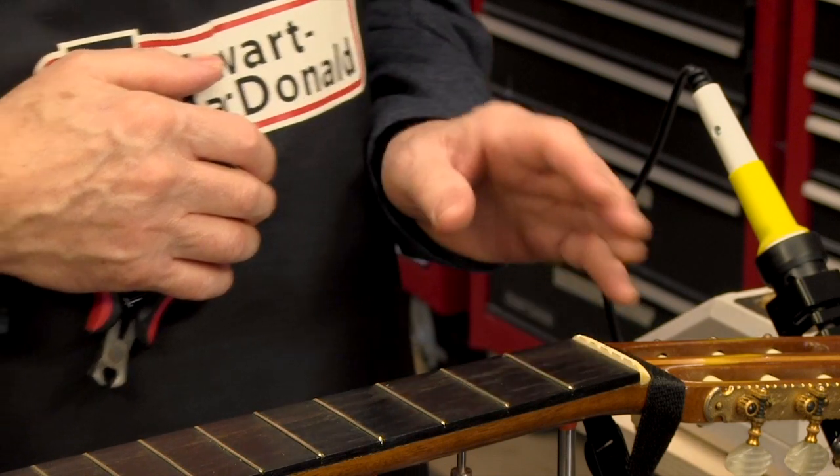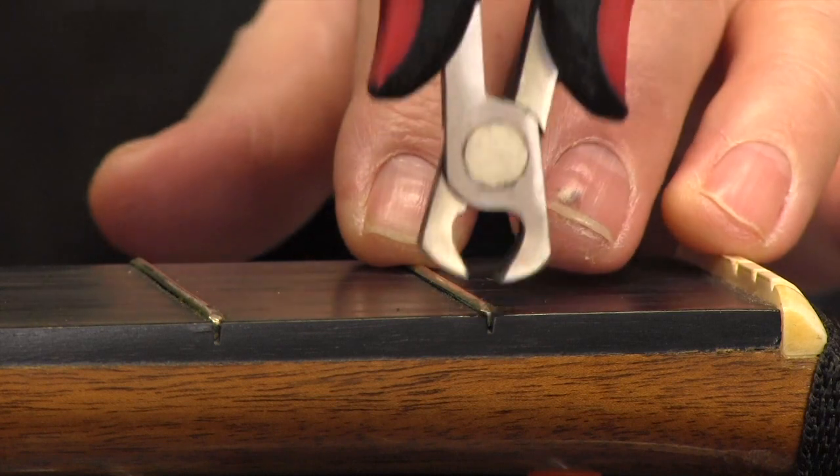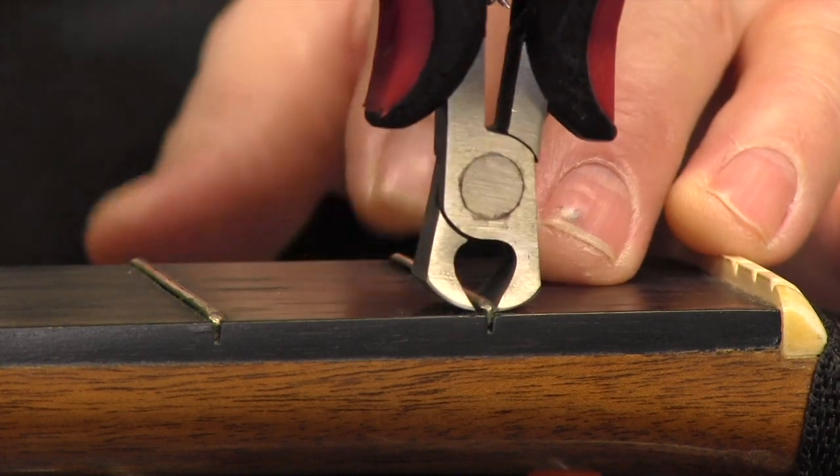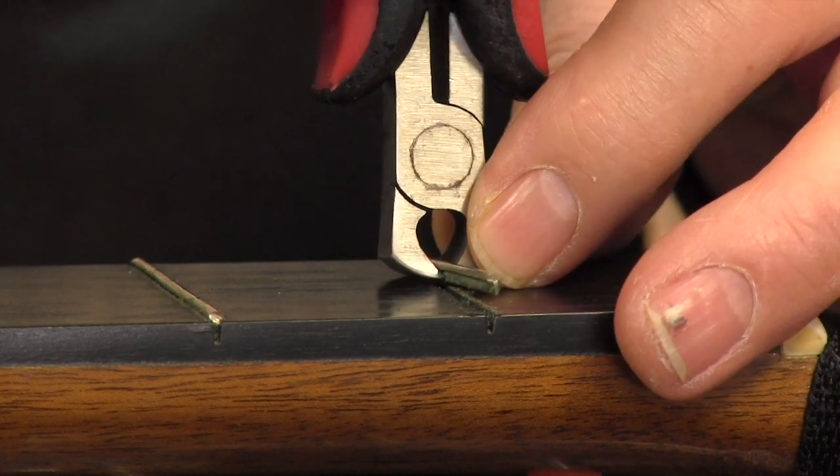Hardwoods like ebony and rosewood — things that fretboards are made out of — can be very chippy. So I go very carefully on the first fret to see how it's seated and how tough it is to get out. If it chips, I'll fix those chips.